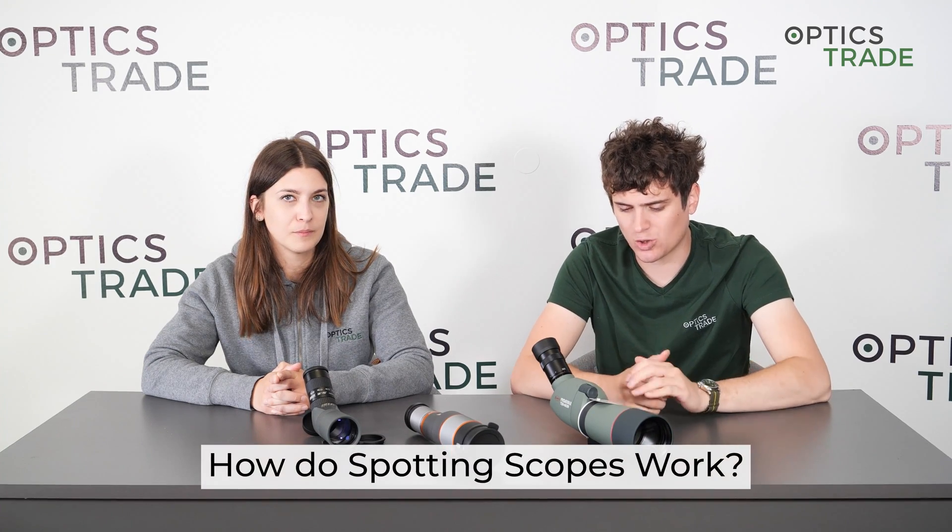Hello and welcome to another episode of Optics Trade Debates. My name is Andras, and I'm Masha. Today we're going to answer one of the questions related to the topic of spotting scopes: how do spotting scopes work.